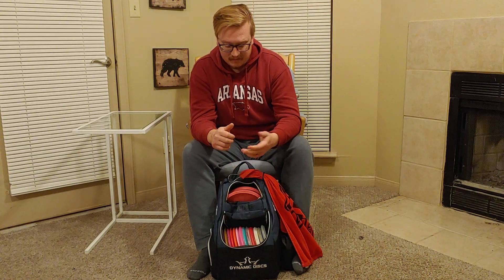So firstly, accessories. I have my Dynamic Discs towel — I love it. I got it from the Dynamic Discs Northwest Arkansas store. It clips here to my bag and it's always there when I need it. If it gets a little rainy I might tuck it into the bag, but for the most part it's just kind of always hanging out there ready to be used.